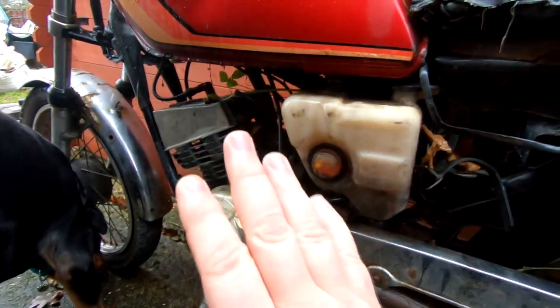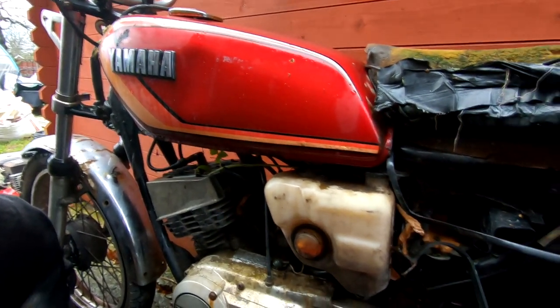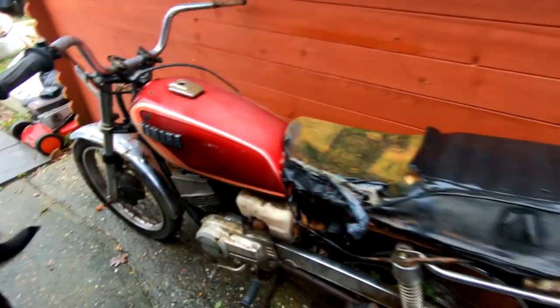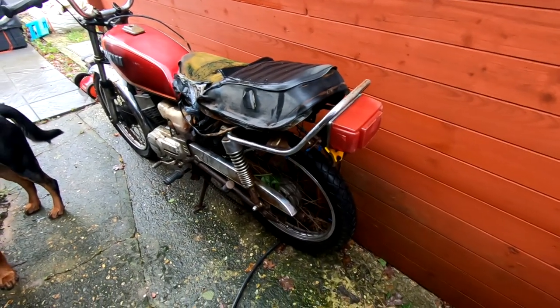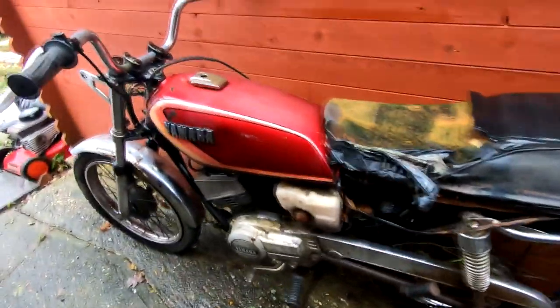The main thing I was concerned about is that it's got matching frame and engine numbers. Although there's no log book and number plate with it, it should be easy enough to source that. Gary's actually done a check on it just to make sure the VIN number doesn't come up on any police registers, which it doesn't. So we're happy with it - it's going to be okay for getting a log book.